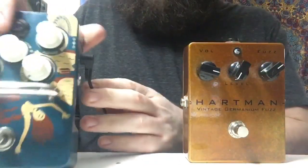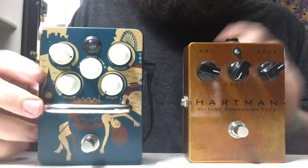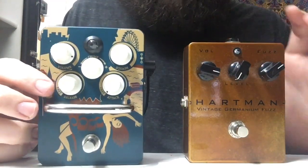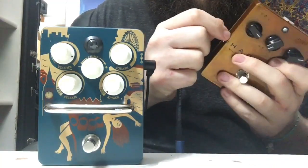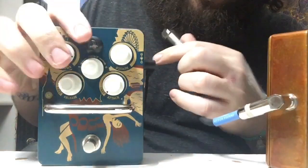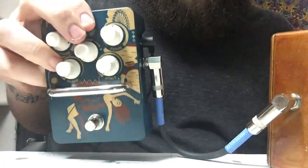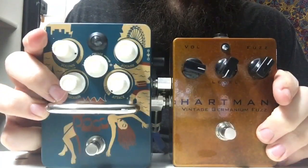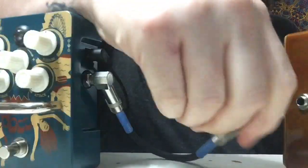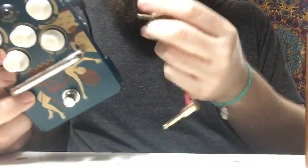Next, this right here is the Walrus brand — it's not the Voodoo Lab plug, but I think they're about the same size. It does seem like it's a little bit smaller. One thing to note about the Livewire is the cable is just not very flexible at all, so you can only get them about this close.